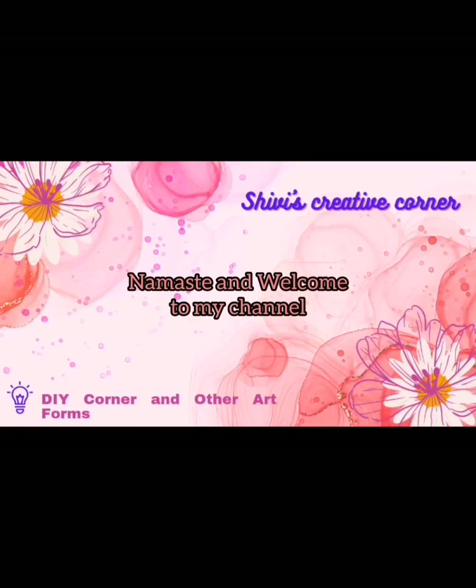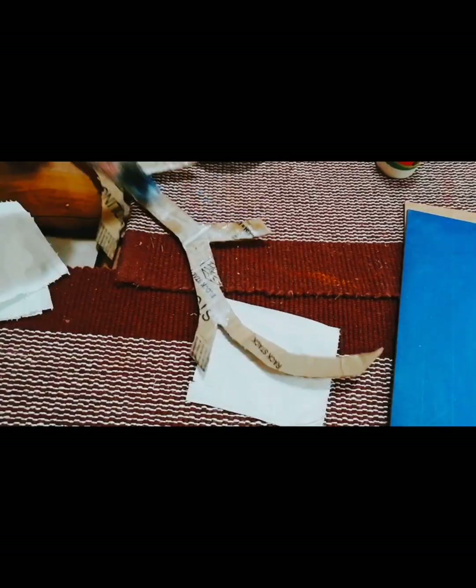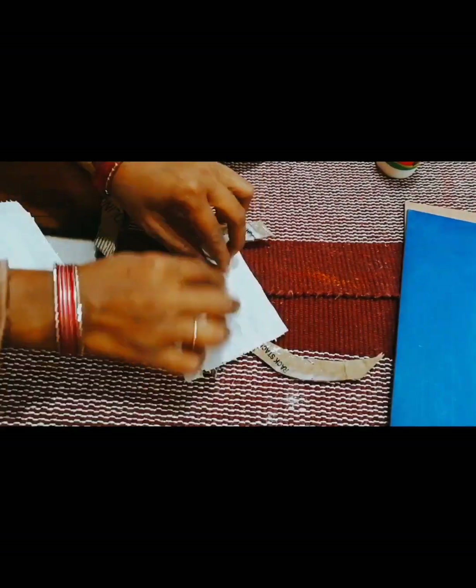Hello everyone, how are you? Namaste and welcome to my channel. Today I am going to share the craft map wall hanging.